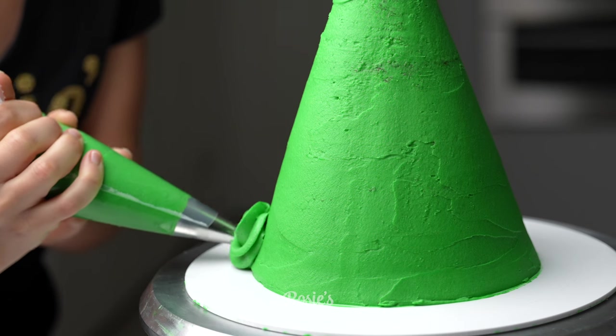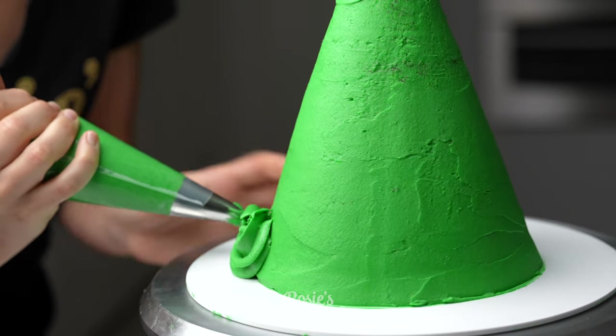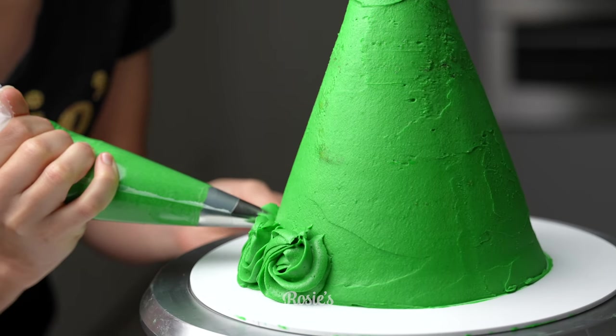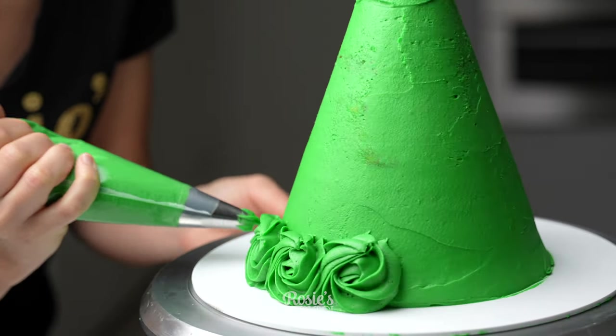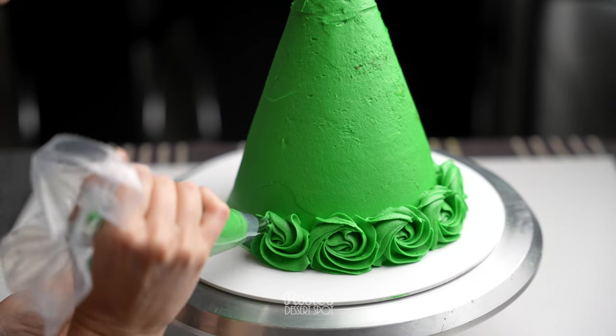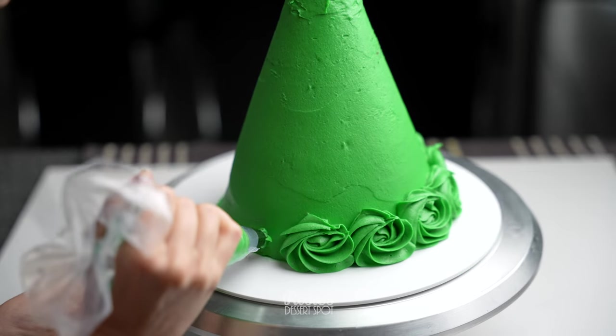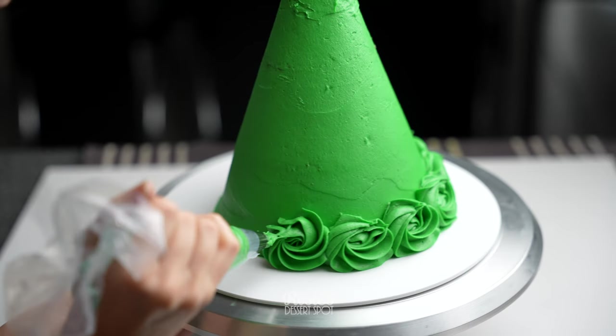Smooth it out and then grab a 1M piping tip, starting at the bottom of the cake and creating these rosettes. To create a rosette, it's very simple — you just want to create a little star and then draw a ring around that star.